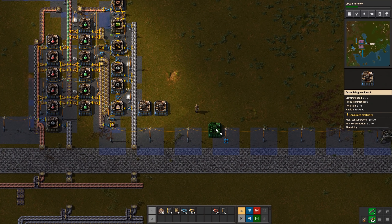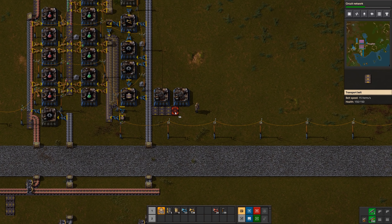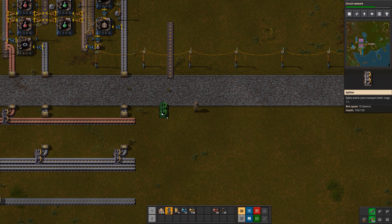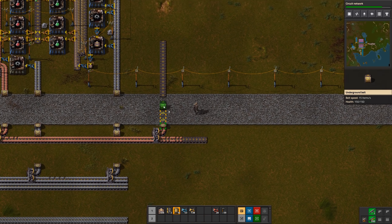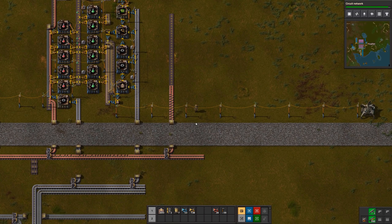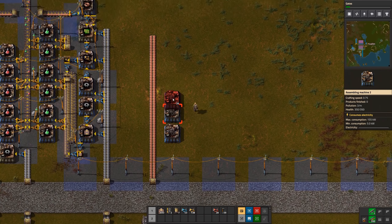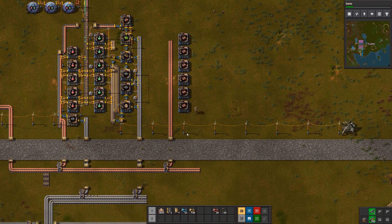Back to circuits. I'll leave six tiles of room, using these assemblers as a measuring stick since they're three-by-three tiles each. Then I'll set my first belt — the outer belt is going to be copper plate. I'll put a splitter there, feed that over with underground belts, and then grab some circuit machines and put in six of them to begin with.